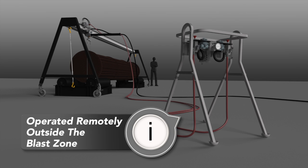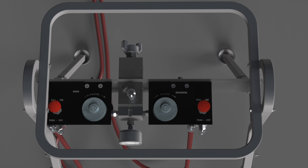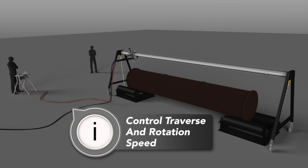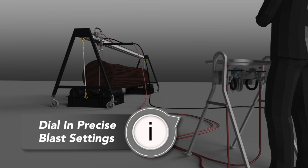Operation of the Bundle Blaster is controlled remotely using a control box. This allows the operator to remain safely outside the blast zone and still have precise control over the traverse speed of the tractor and rotation speed of the head. This automated control enables you to optimize blast settings for the specific surface being cleaned.